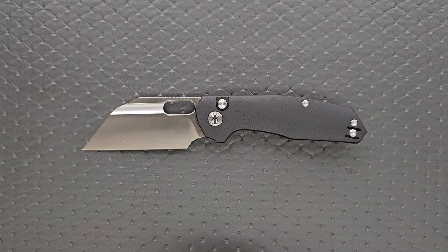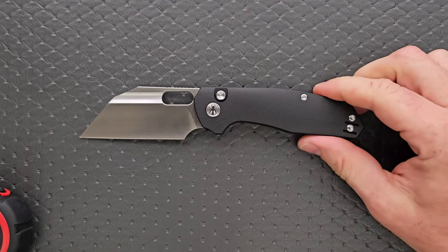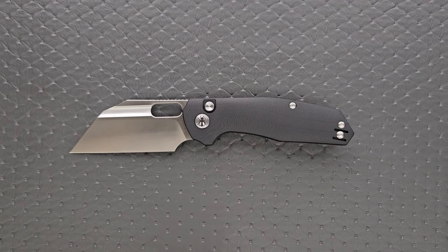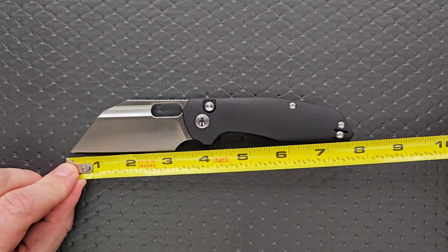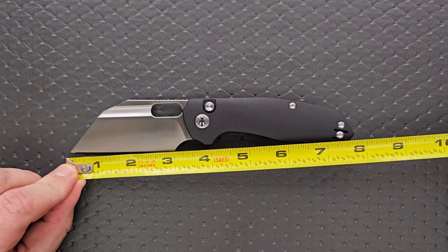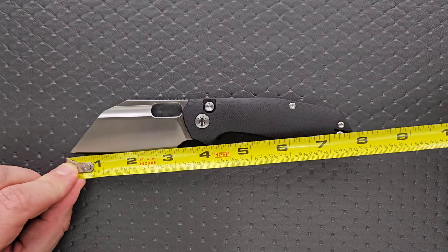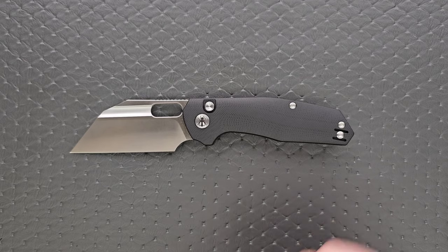Let's go ahead and measure the YOLO. The overall length is about 7.75 inches, not quite 8 inches. Blade length is coming in at about 3.35 inches. And then the cutting edge is about 3 inches, thanks to a very large forward choil area.